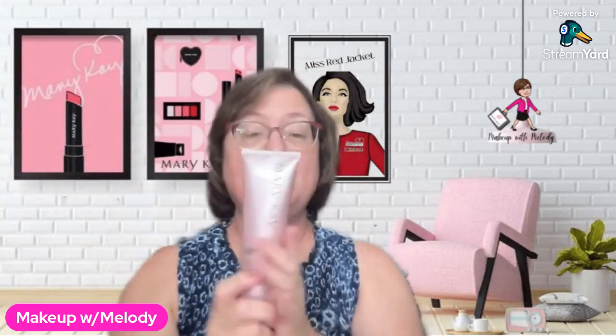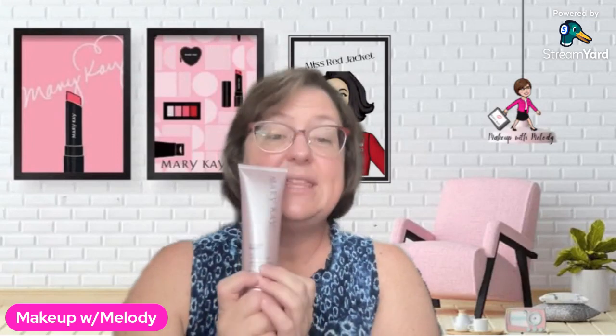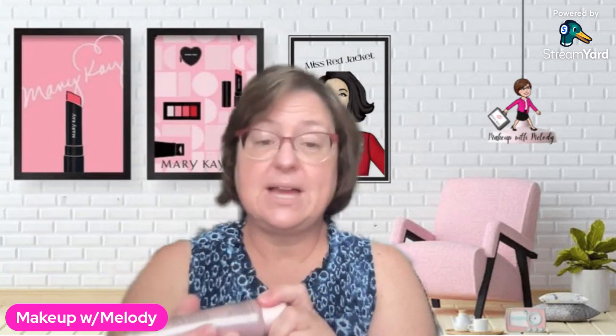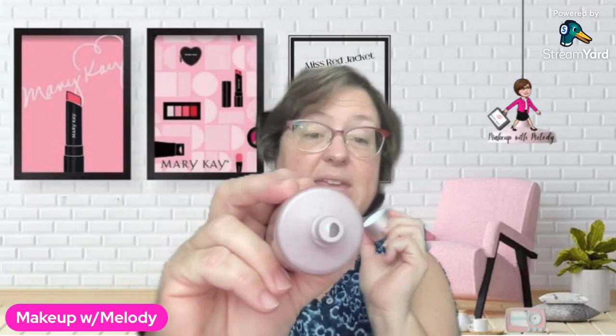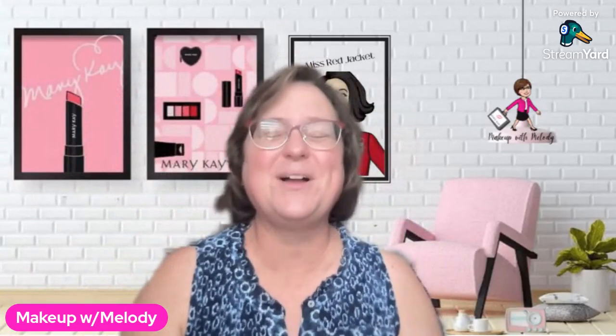So, I have already been in the shower and I have already used the Time Wise VoluFirm Foaming Cleanser. This stuff is awesome. You just want to use a little tiny bit — literally just the size of the end of the tube. That's all you need. Mix it really well with water and it just foams up very nicely on your face.